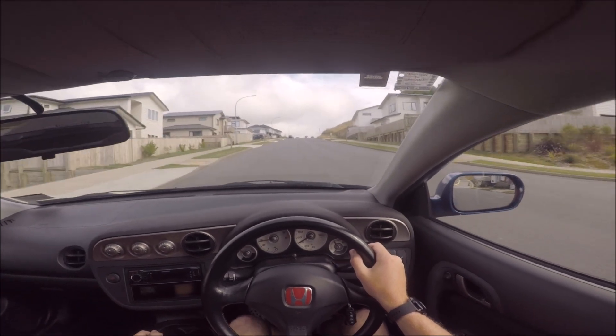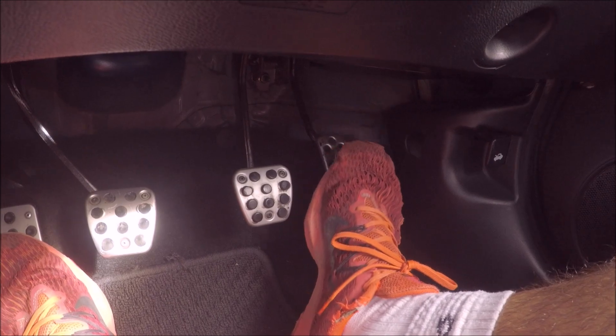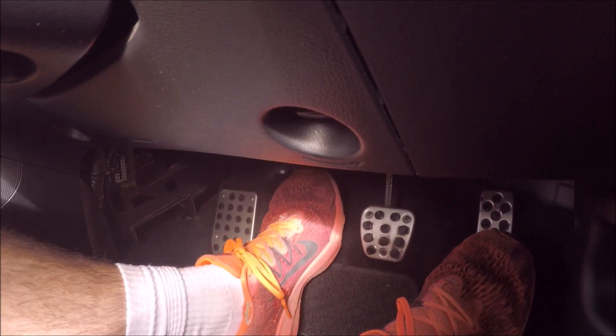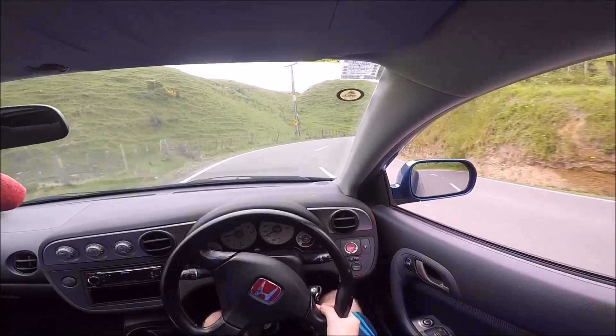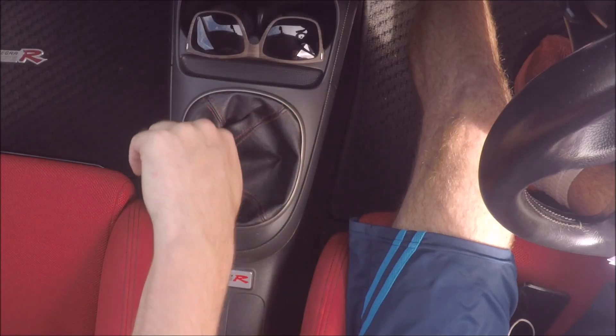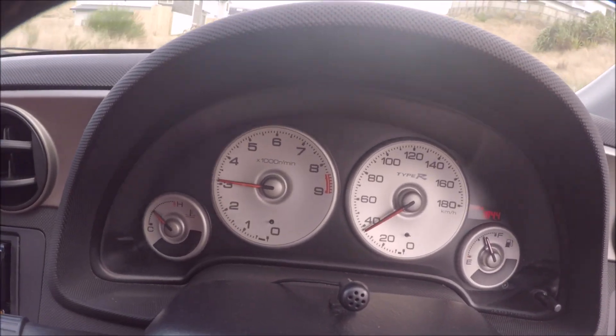Once you've accelerated a bit it's time to change into the next gear. What you're going to do is take your foot off the throttle just before you press right down on the clutch, then change into the next gear, slowly release the clutch and come back on the throttle again. The easiest way to change down a gear is to come off the throttle, clutch in, change down and very slowly come off the clutch to allow the revs to rise. And that's it.